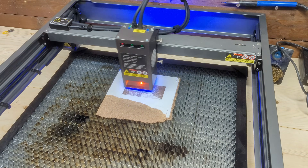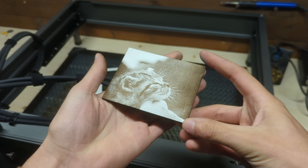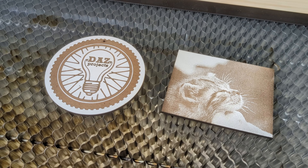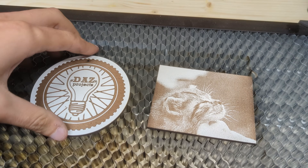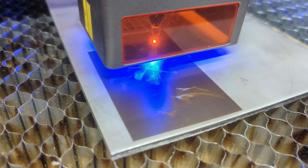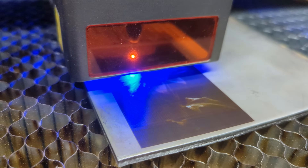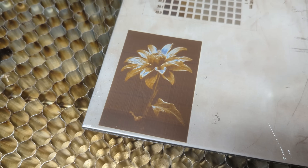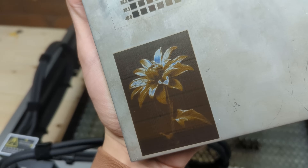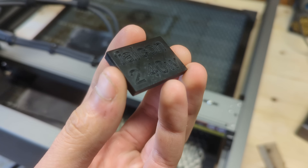I've engraved a black and white picture of my cat on a piece of the same wood, and the results speak for themselves, with amazing contrast and detail. Both of these tests also involved cutting the contour, which posed no challenge for the high power of this machine. Engraving on metal also gave some amazing results, especially on stainless steel, with the engraving changing color depending on the laser power used, producing a nice gradient between orange and blue. Engraving and cutting leather was no problem as well, as was plastic and even tinted glass.